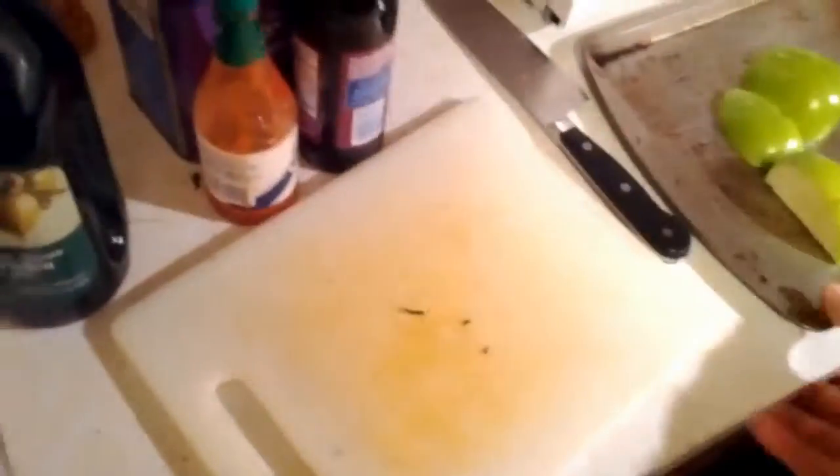We've all been there before, trying to make a delicious dish, cut up some apples, put them in the oven, but then there's a couch cushion in your way. How frustrating.